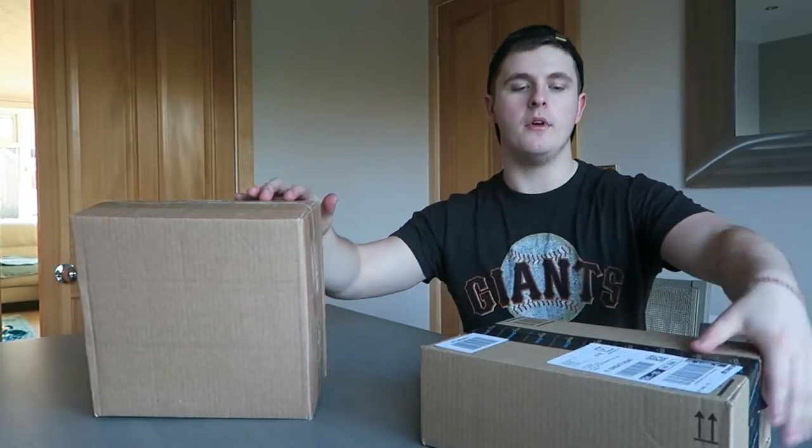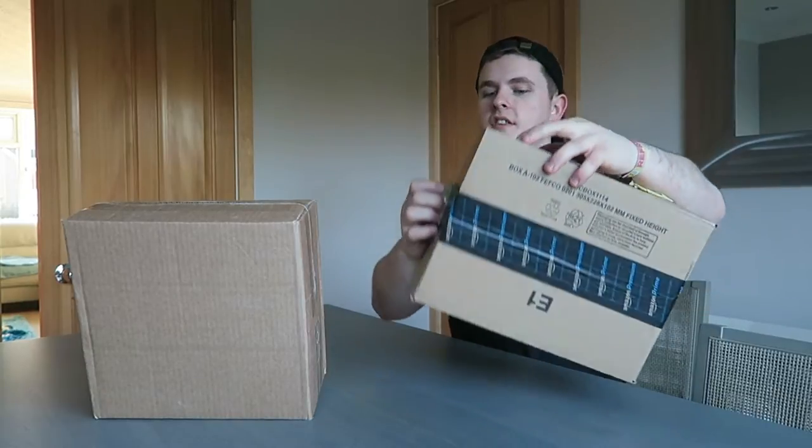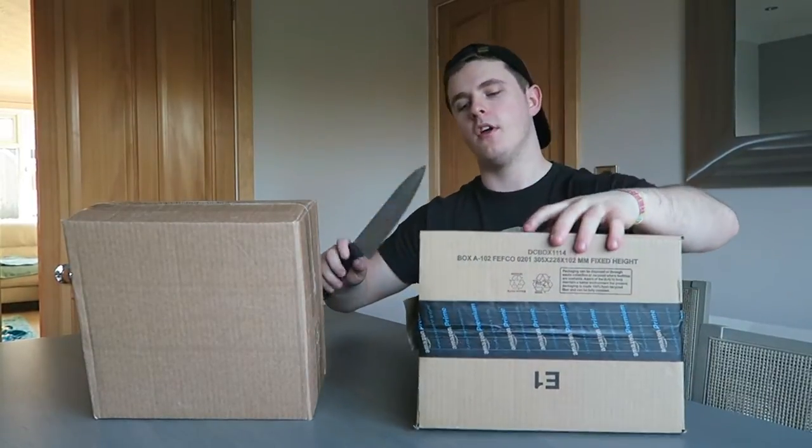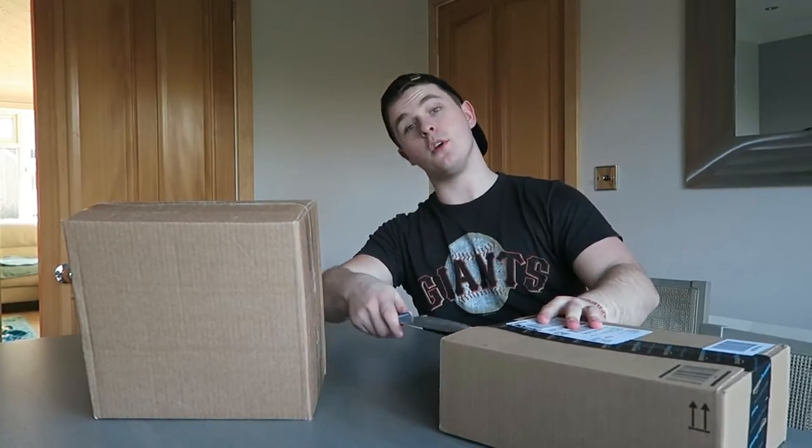This one is the one I'm really excited about but this one is the one I need the most, so we'll start off with the less exciting one and then we'll build up to the big one. I'm not going to use a small knife because we're YouTubers — we use a big knife.